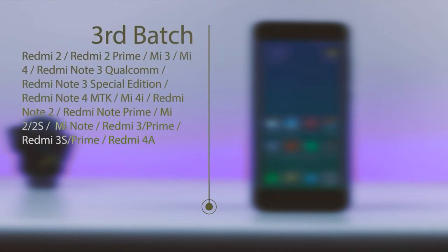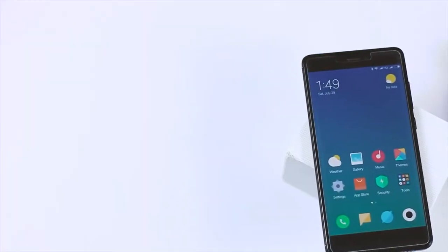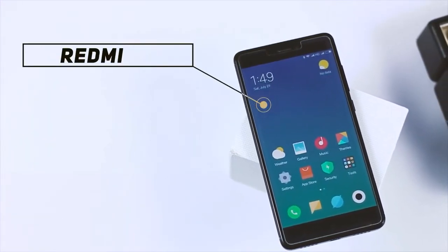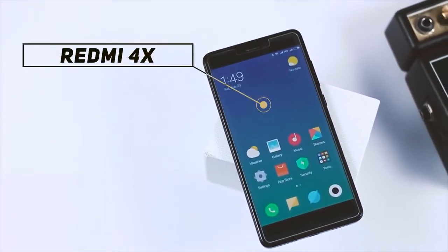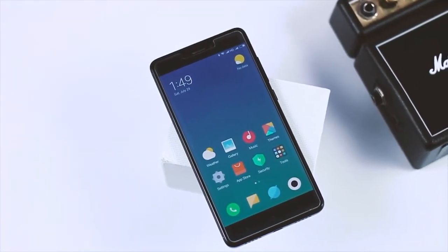These are the supported devices for the final batch, which is expected to release in late September. Now at the time of making this video, MIUI 9 is only available for Redmi Note 4X and Mi 6, so I will be using my Redmi Note 4X. But as I said, this method will also work with other Xiaomi devices too.